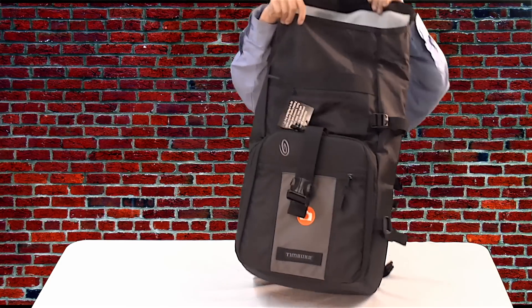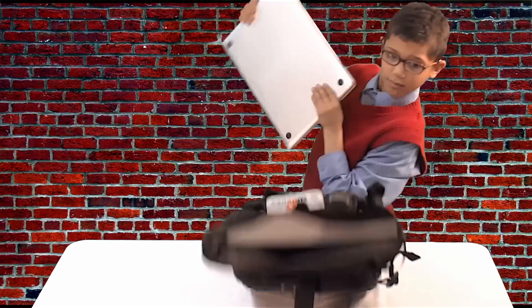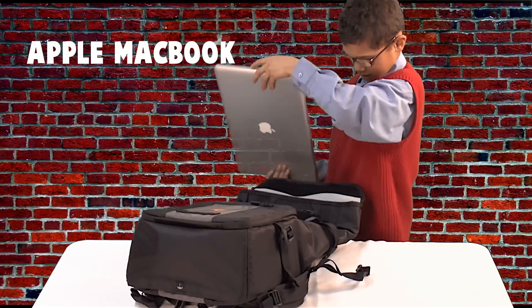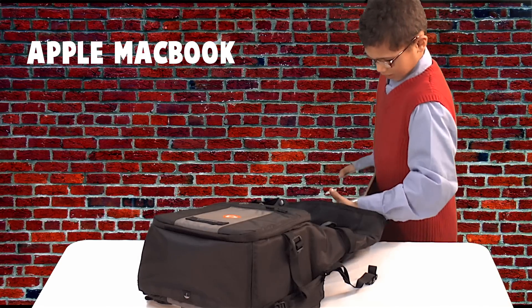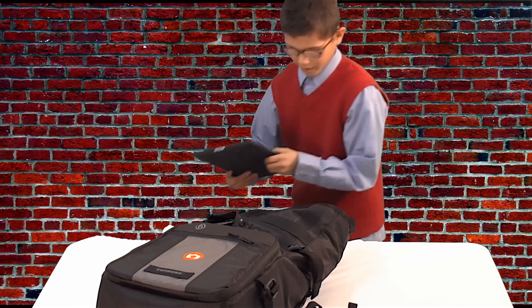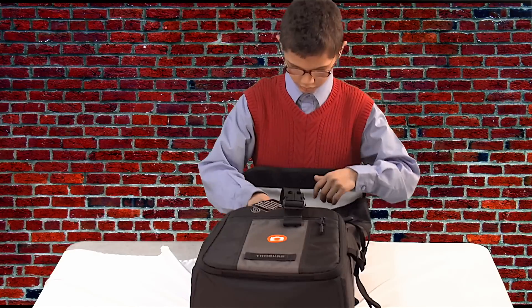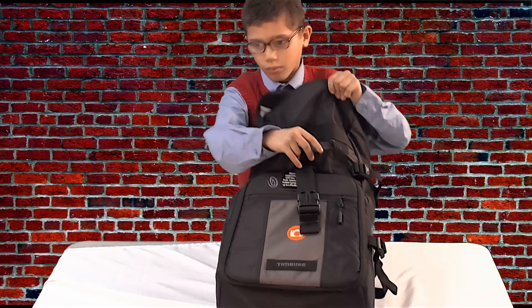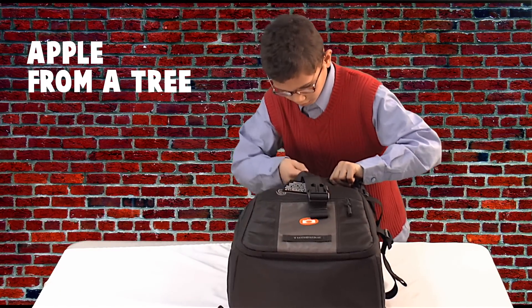You can put your MacBook — you can slide it in there — and you can put your iPad under your MacBook. Here's another slot where you can put your Apple, and it fits.